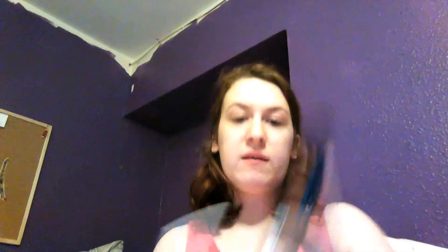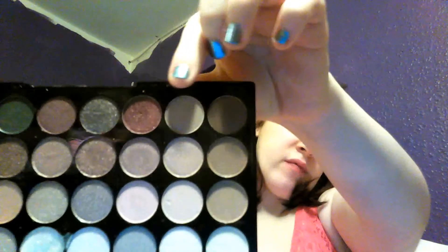So I'm going to start on the eyes and I'm taking my Makeup Revolution Ultra Eyeshadow Palette in Flawless. I am going to be taking this gorgeous pomegranate red colour and I'm going to place this over the first three quarters of the lid.